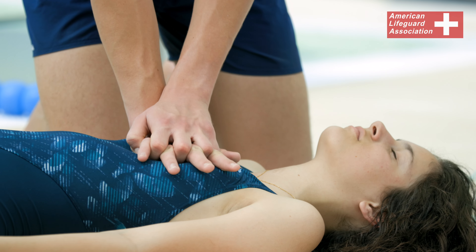Because of this, we have to compress on their chest to act as if we were their heart, and give them breaths to act as if we were their lungs. For the adult, child and infant, we give them a combination of 30 chest compressions and 2 breaths.